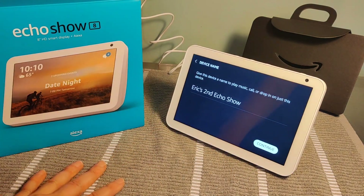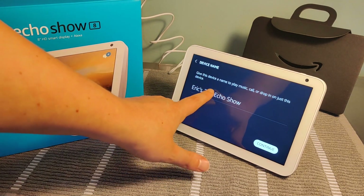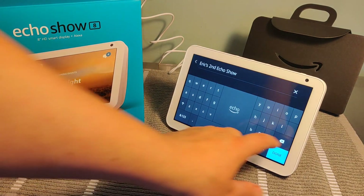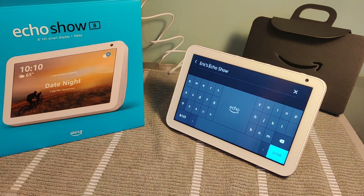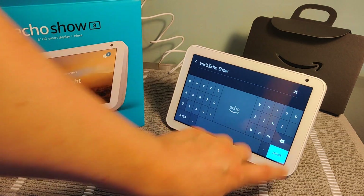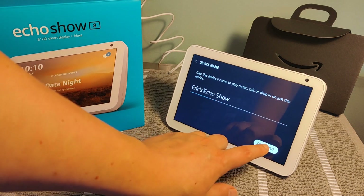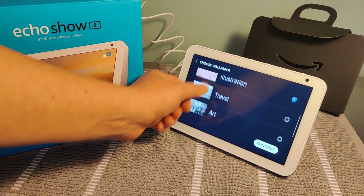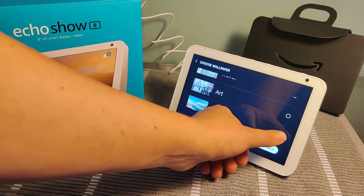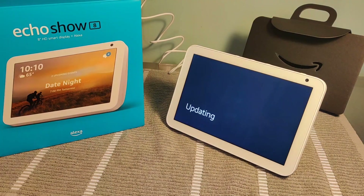Then you can name your device here. This is my first Echo Show, but for whatever reason it's saying second Echo Show, so I'm going to edit that — just erase it and have it be Eric's Echo Show, then click done and click continue. On the next page, you can choose your wallpaper. I'm going to click the nature option and click continue, and then the Echo Show is going to update and continue loading.